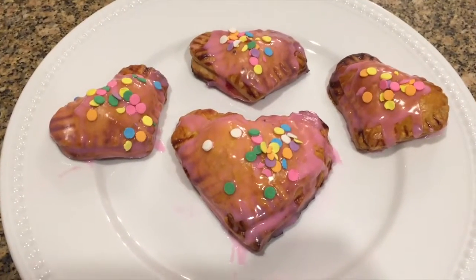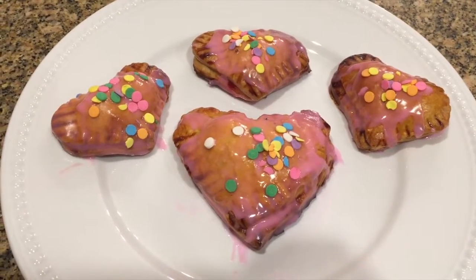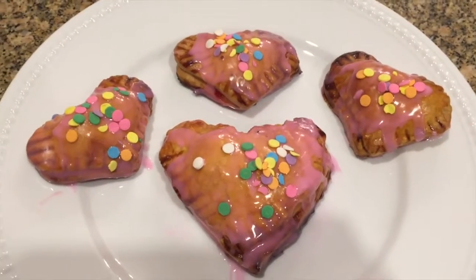Then just put some sprinkles on top to make it pretty. I hope you guys enjoyed this video — if you did, please give it a big thumbs up, subscribe because I post every Tuesday, and comment down below any questions or suggestions for what I could make in the future.